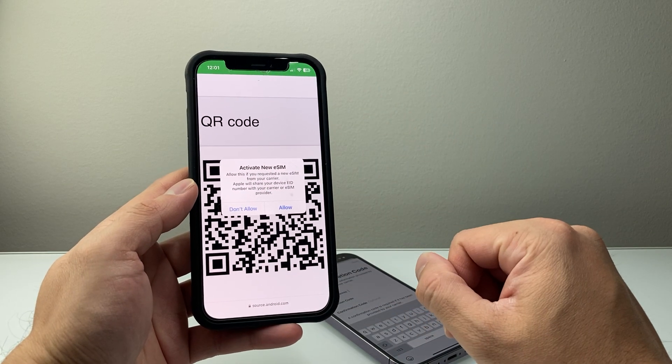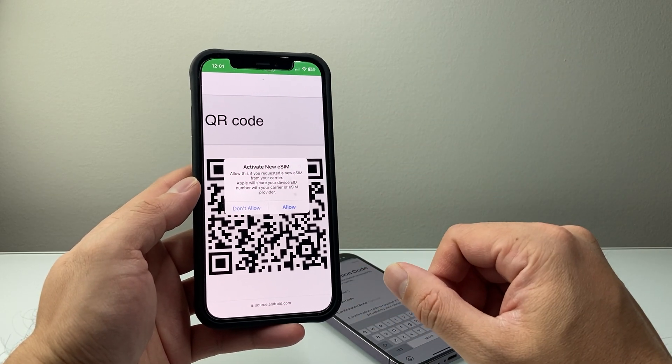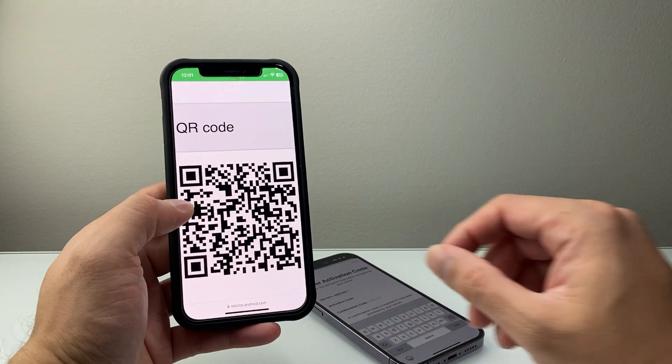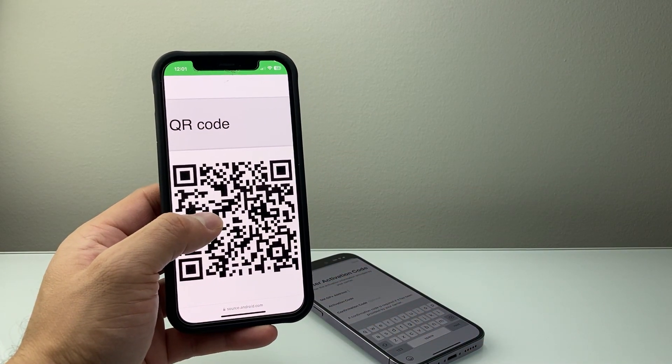So that's how you can activate an eSIM on the new iPhone 14 lineup. I hope this video was helpful. If so, please consider hitting the like and subscribe button for more tips and tricks for your iPhone. We'll see you guys next time.